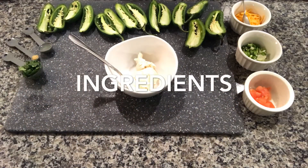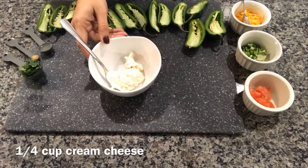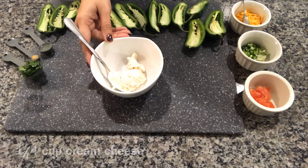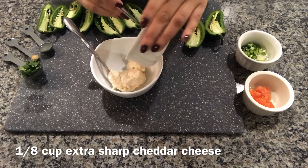To make cheese stuffed jalapeño peppers in the Ninja Foodi Grill, we need 1/4 cup of cream cheese — I'm using the Philadelphia garden vegetable flavor — and 1/8 cup of extra sharp cheddar cheese.